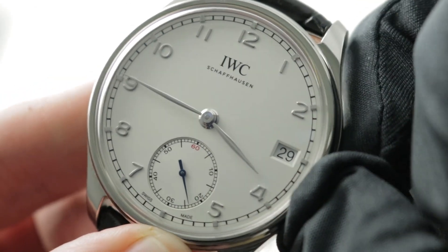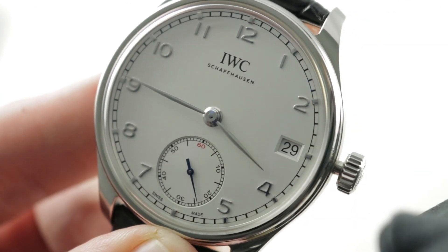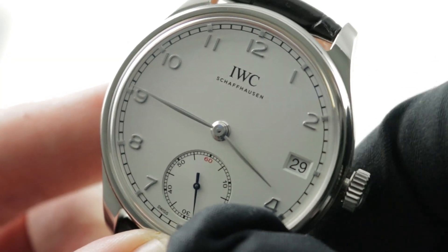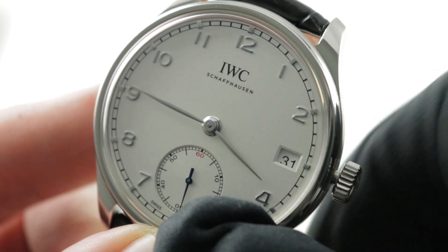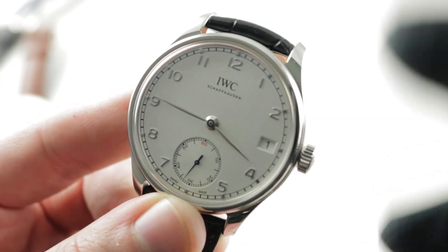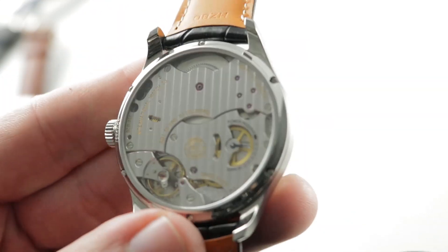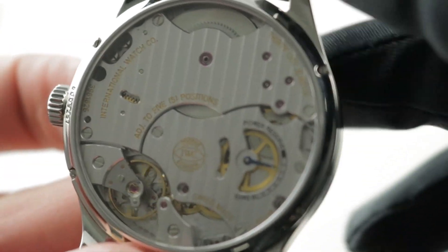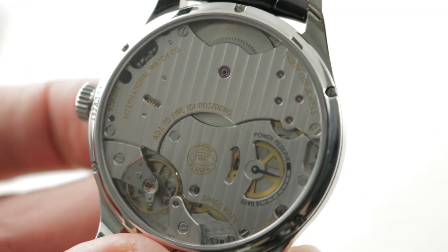The watch has fundamental modern refinements such as stop seconds, and there is a quick set so you can rapidly cycle the date should the watch run down or encounter an irregular length month. It's based on the 52000 series movement, and this movement specifically is the 59215 — a 30-jewel, 5-position adjusted, high-grade IWC manufacture caliber.